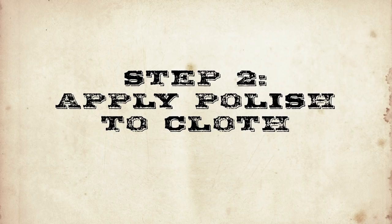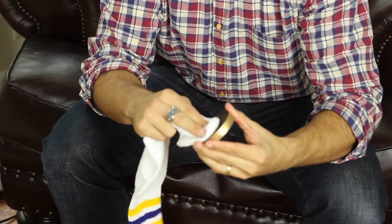Sweet baby Teddy Roosevelt. Step 2: rub your cloth into the polish to acquire a small amount on the cloth.